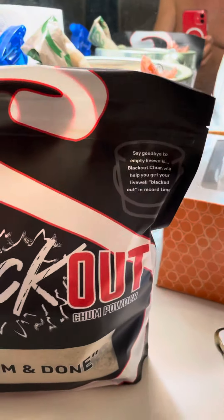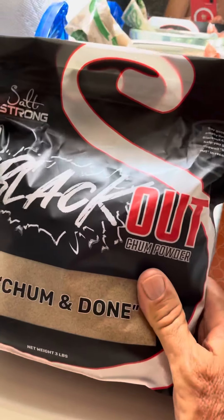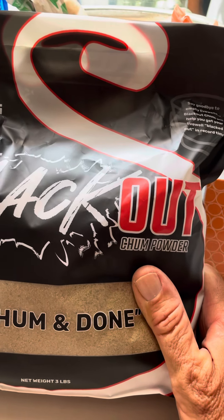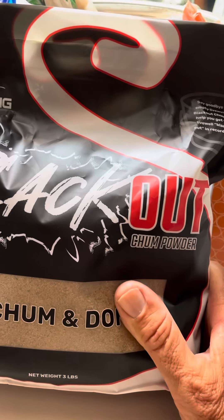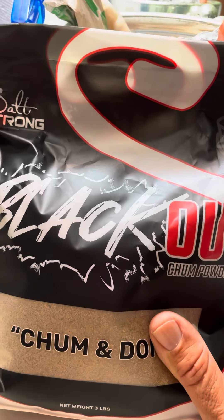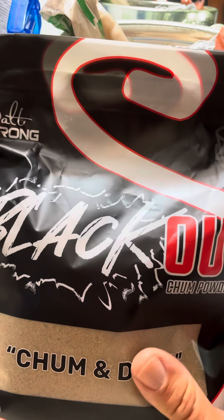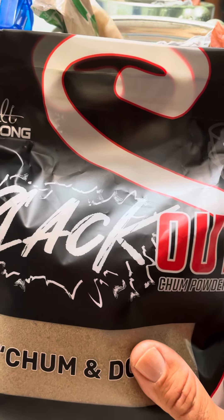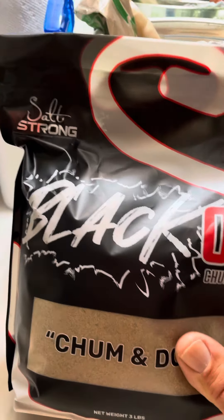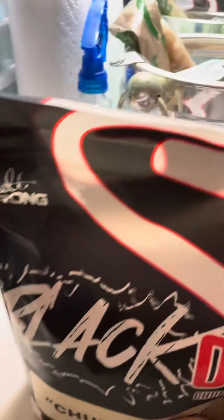Back to Blackout Chum — what I'm going to do is stretch this out. Basically, you're going to try to go uptide, upwind. You want to throw this, whether off the pier or off the boat, and let it drift out towards your target fishing area. This is going to bring out your baitfish, and wherever there's baitfish, that's going to attract the big fish. If you're using a sabiki, you can catch the baitfish to then catch the big fish.